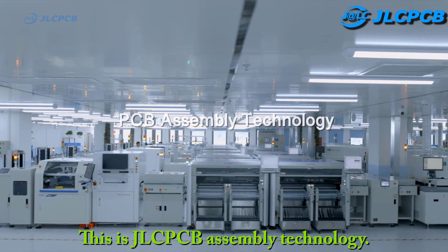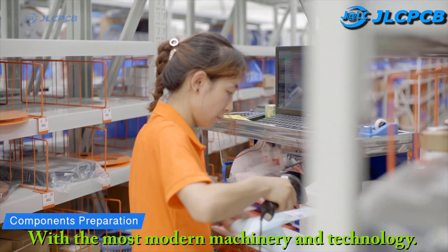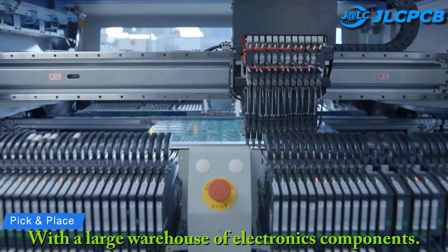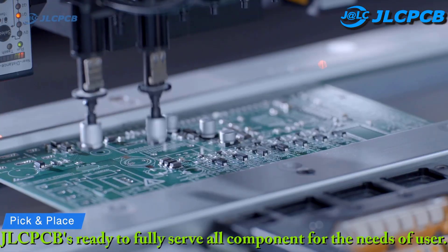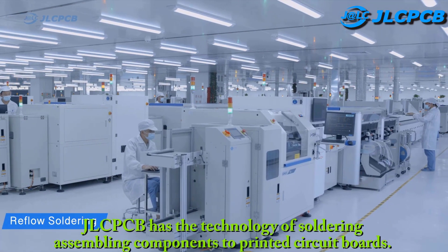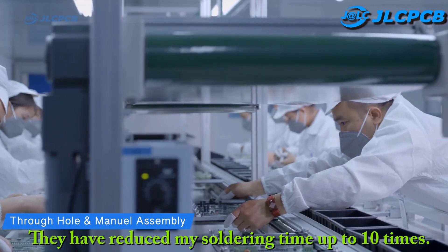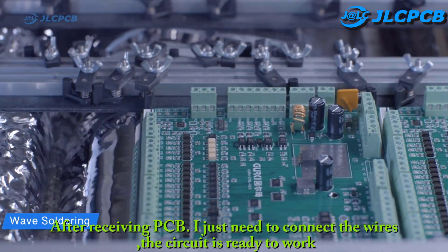This is JLCPCB assembly technology, with the most modern machinery and technology. They bring quality and cheap PCB. With a large warehouse of electronics components, JLCPCB is ready to fully serve all components for the needs of users. JLCPCB has the technology of soldering and assembling components to printed circuit boards. They have reduced my soldering time up to 10 times. After receiving PCB, I just need to connect the wires and the circuit is ready to work.